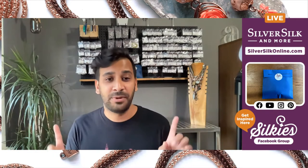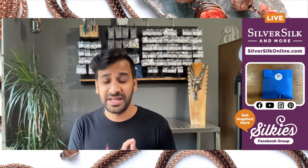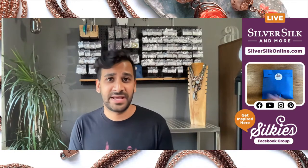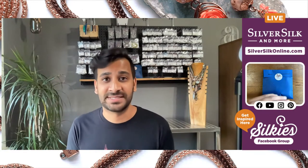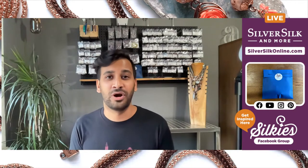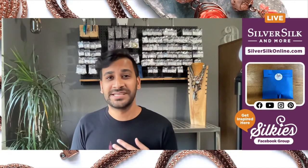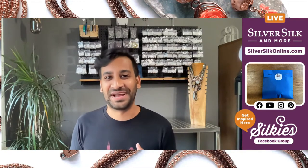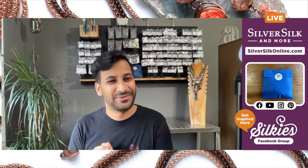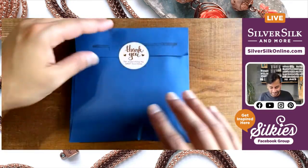A couple of quick announcements: you can head over to silversilkonline.com. Today is the last day for our clearance sale. After today, all of that inventory is going to go out and there will be no more clearance tab. If you spend $85 or over and purchase, you will be automatically qualified today only to receive a Silver Silk Remnants grab bag. Now that I've done my sales pitch — can you tell the sales thing is just not my thing? — why don't we just get into today's project? I love the creative part of what I do.